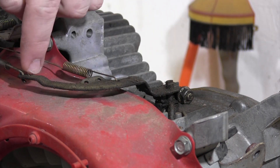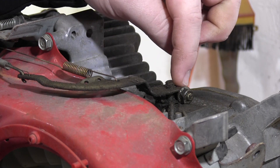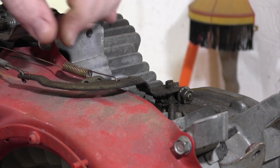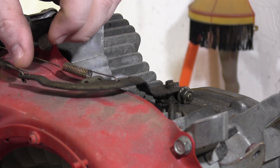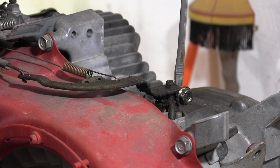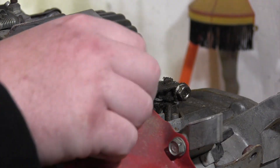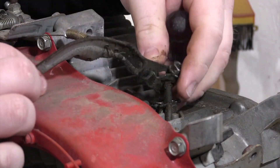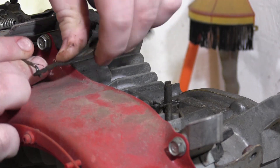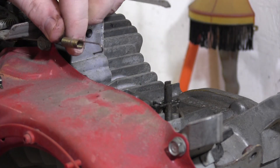Now we just have this 10mm on this arm that's running to the governor inside the engine. We can take a flat head and pry this apart and pull it off that governor arm. Then we'll just unhook this spring and then the rod right here going to the carburetor butterfly. I'm going to take a flat head, stick it in the little thing to bend it out a little bit - then this should pull right up and out of there. Now we can unhook this throttle rod - this is always a little bit tricky - and then unhook the return spring right there.